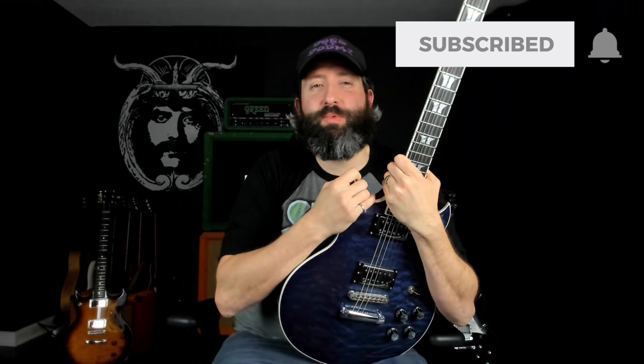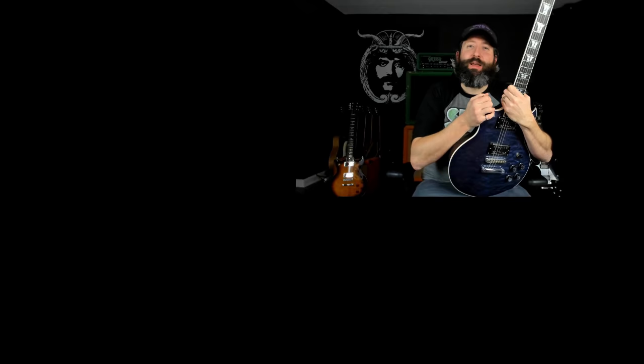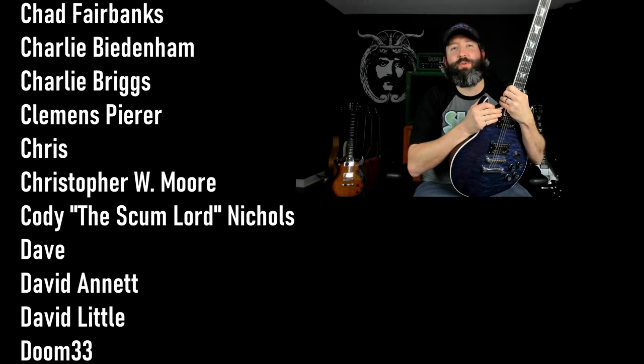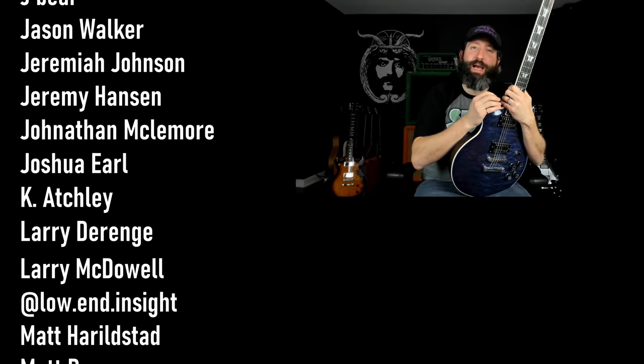Remember to smash that like button, subscribe to the channel, ring that notification bell, take a screenshot of this video and share it on your own social media, and drop the tag at doesitdoom so I can see that you're enjoying the content. A huge thank you to everyone who supports this channel over on Patreon, and a very special thank you to all of our Rift Lord tier producers. I hope you're getting a ton of value out of all the tabs and guides over there. Remember to check out Matt Pike on Patreon at patreon.com/MattPike. Until next time, always remember — Tony Iommi is your friend.